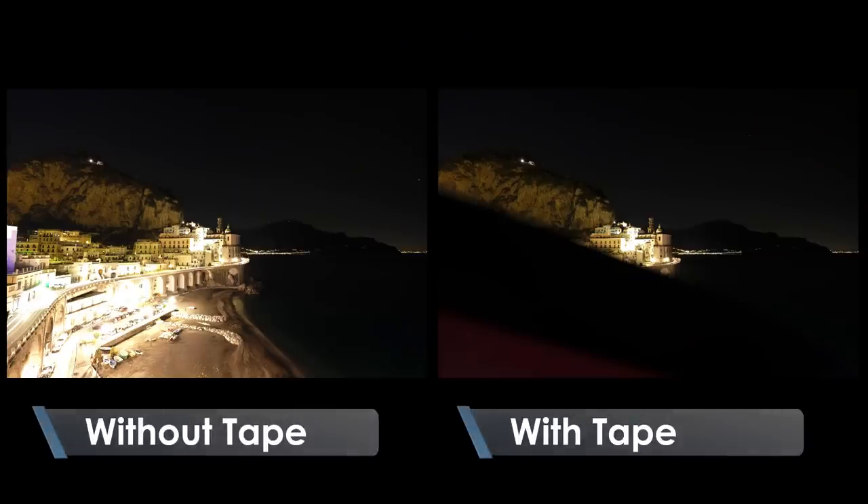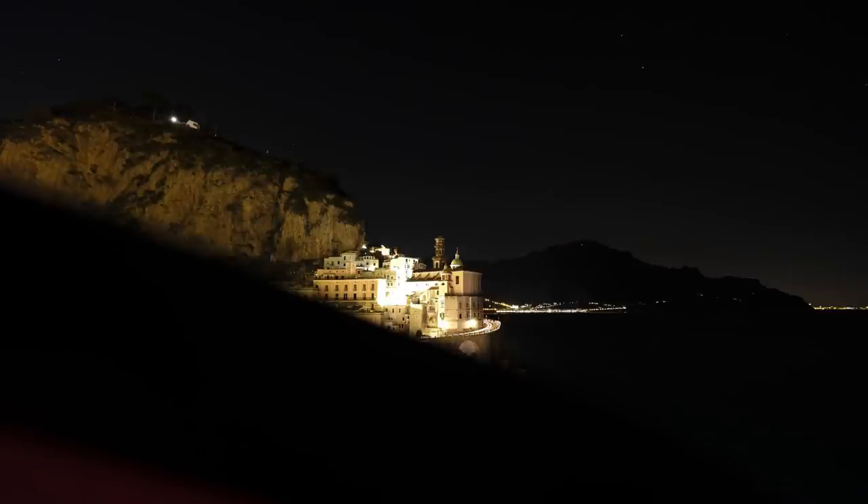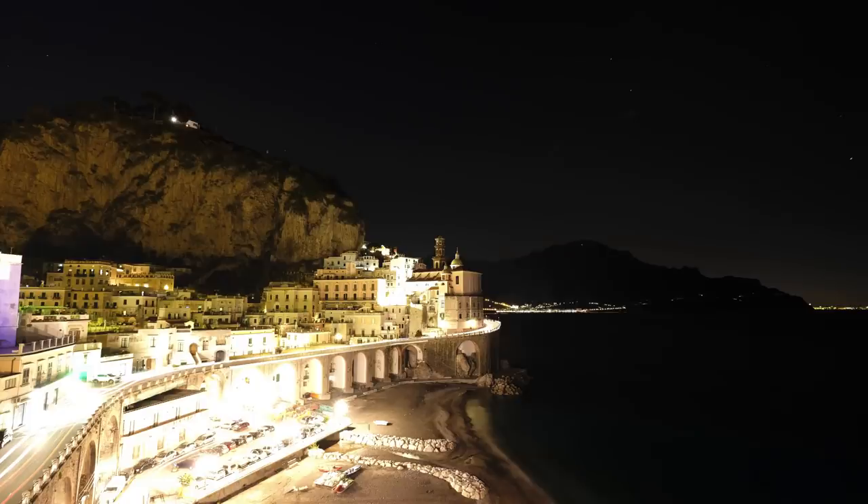Now that the tape was successfully applied without disturbing the camera, let's look at the two frames together. When you're out at night looking at the back of your camera it may be hard to tell a difference, so I suggest flipping back and forth quickly. In this frame with the tape, right around the edge of the mountain there's actually less glow from the lights in the sky. Is it a groundbreaking difference? No — but it's 10 to 20% better. That makes a huge difference in post-processing because we have more contrast in the sky, less light disturbing it, which means a greater chance of seeing those stars.